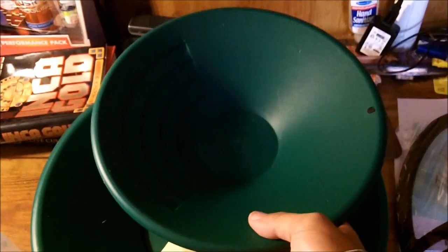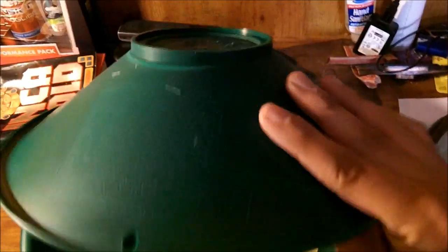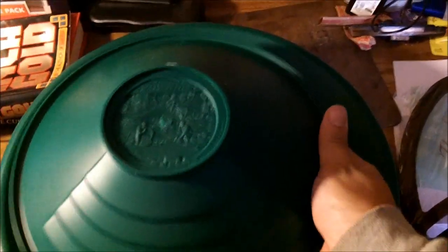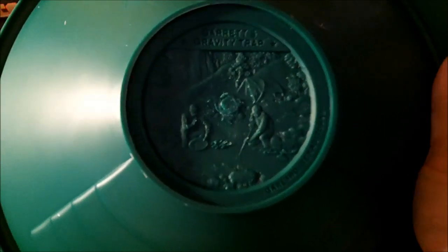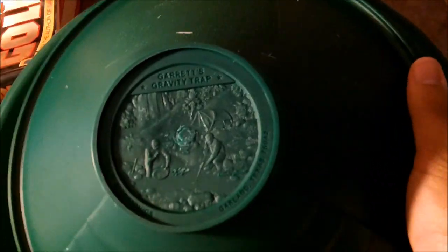This is the smaller one that a lot of people use if they're hiking and want to take samples or something like that, apparently. It's the ten-inch one. An interesting thing I noticed in some YouTube videos - you can see on the back they actually put an image into it. It's an old scene of people prospecting, and then it has the Garrett gravity pan info, where it's made, and the Garrett logo. It also has that image, so that's pretty interesting that they do it that way.